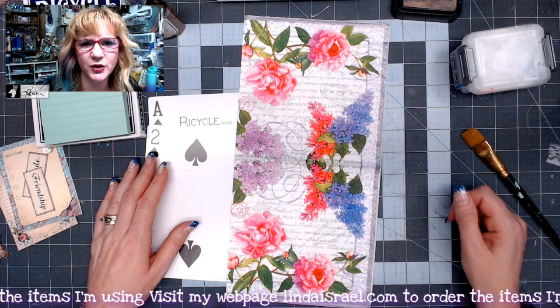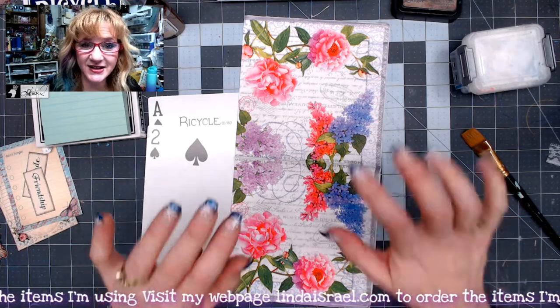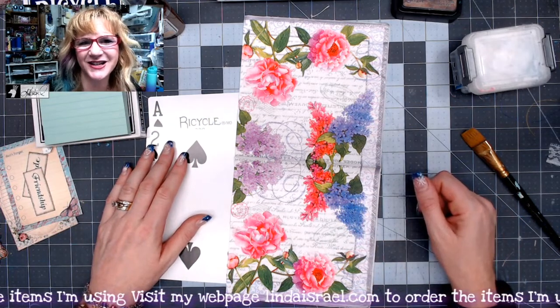Hello everyone, Linda Israel here, and this is day 10 of Junk Journal Gift Ideas.